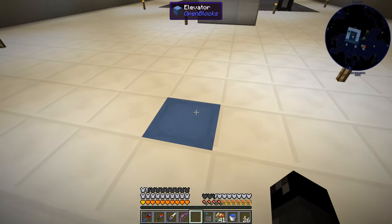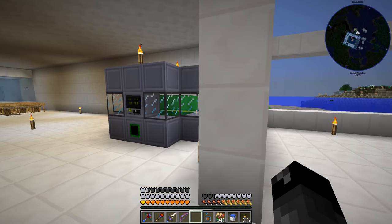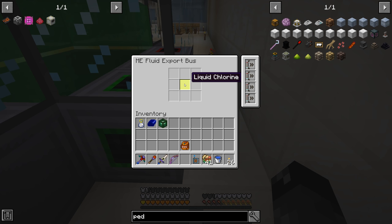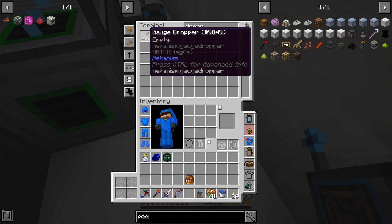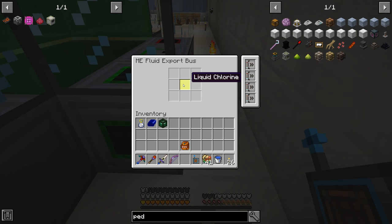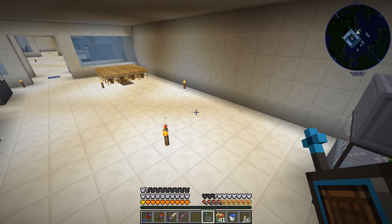We're just exporting it right up above us — we have the fluid export bus going into this guy right here. So liquid chlorine. One thing to note: you can't put it into a bucket to click it into here. I did have to make myself a gauge dropper. You can fill that up full of a bucket from the tank and then click it into here to set the filter. That's just one thing to note about doing that.